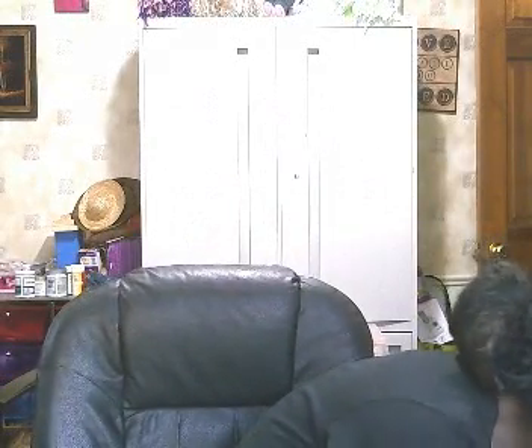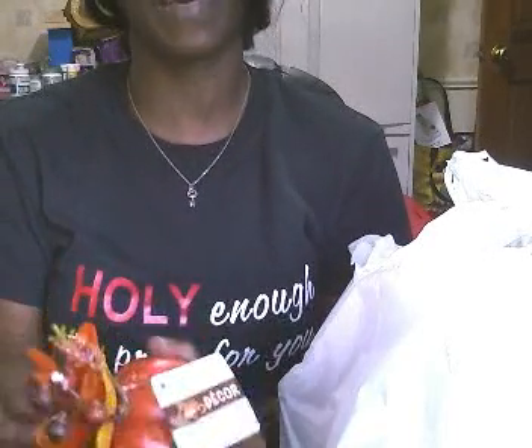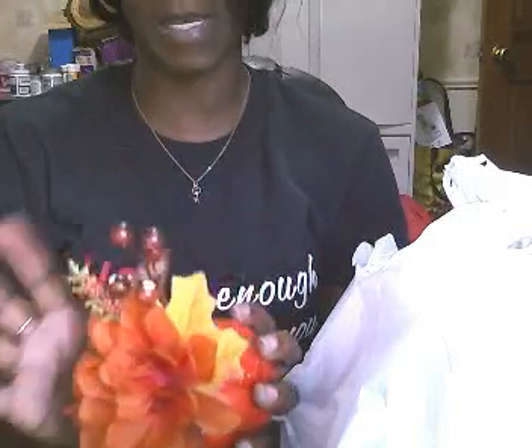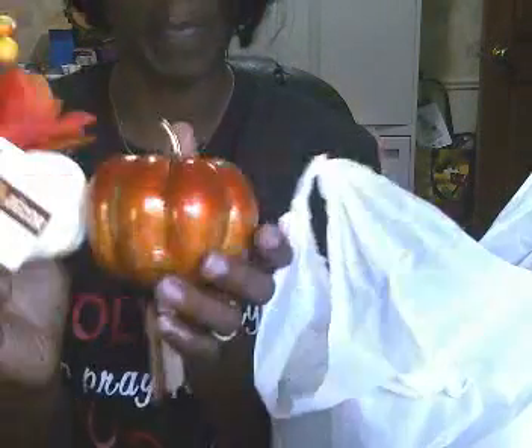I have two bags here with lots of good stuff. Starting with the first one — I have these little decorative pumpkins. I think they're cute and I'm going to be crafting with them. I'm not going to be using the stem part; I'll just pop that off and maybe use it for something else, because it pops off really easily.